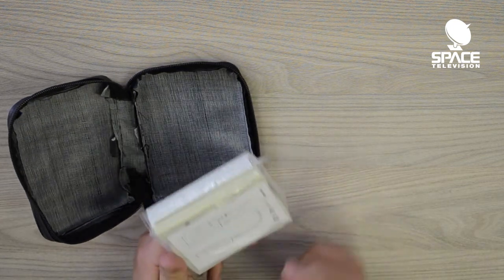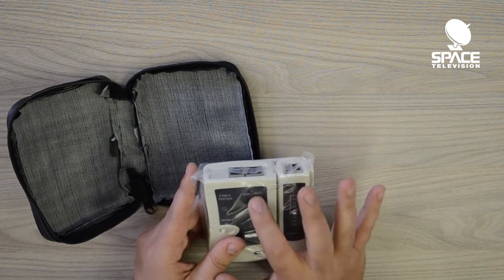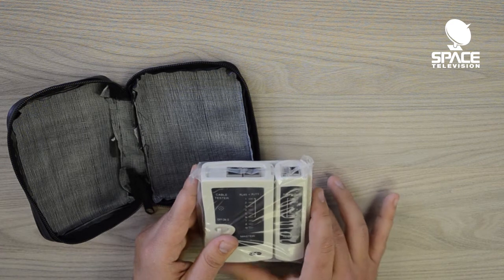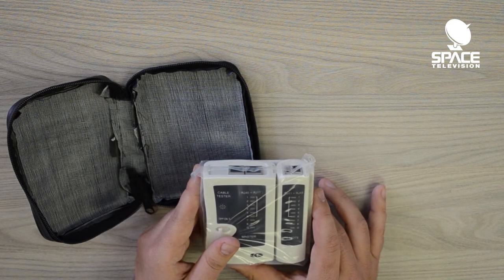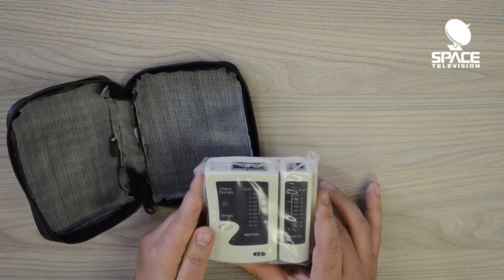Essentially, you would put a nine-volt battery into the master, plug it into the network cable, and the lights would correspond and light up on both sides in the same sequence. This will tell you if you've crimped your connectors correctly. Please note that this unit does not pick up network faults and does not pick up interference.